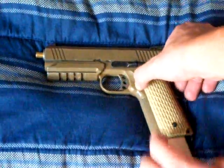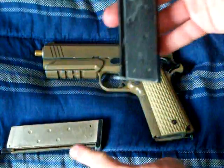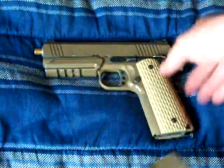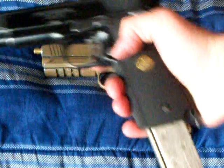It comes with a black MEU mag — this is a silver one. It comes with a black one like this, only it has the big base plate like that. This is different because this one slides in easier. This one actually came with this 1911.